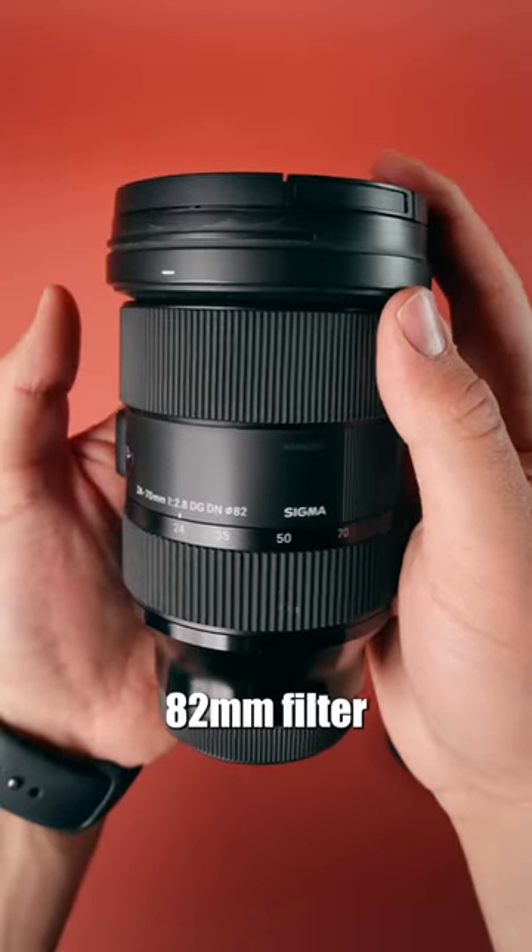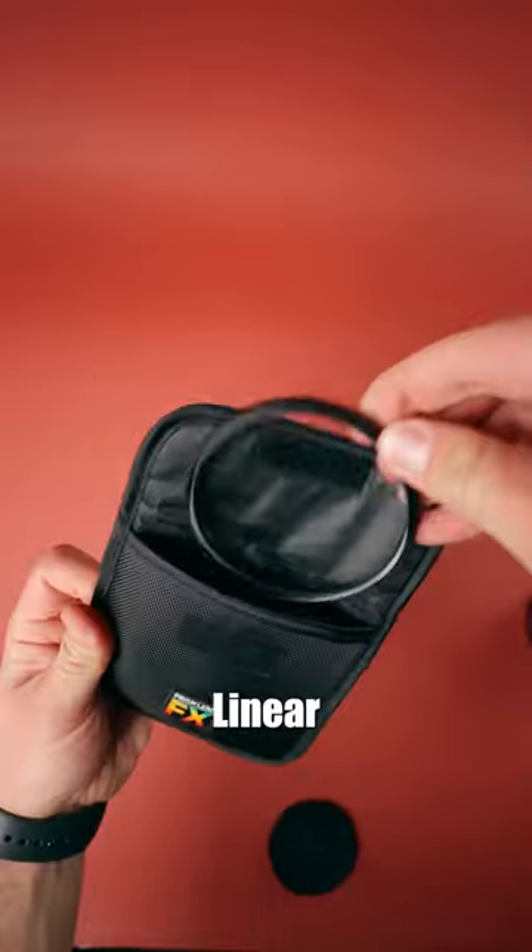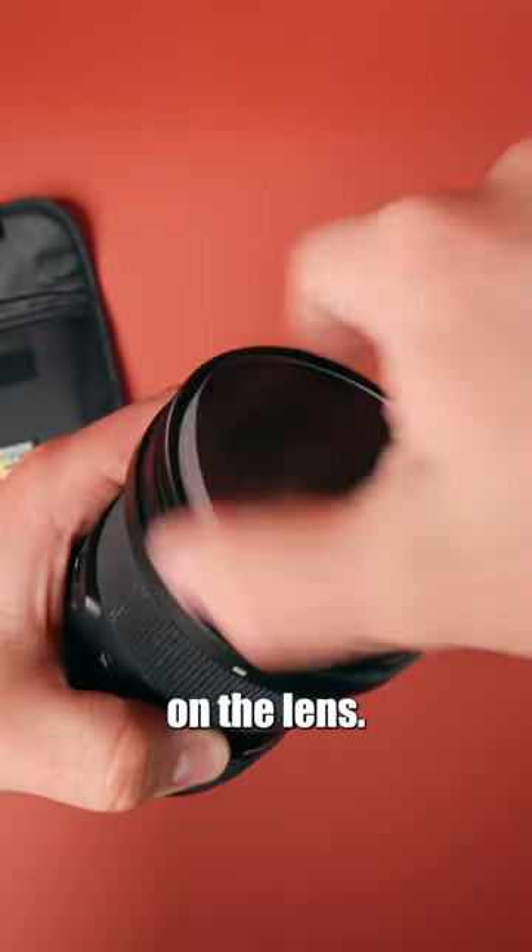This 24-70mm has an 82mm filter thread indicated on the back of the lens cap, meaning we can put our 82mm linear effects filter directly on the lens.